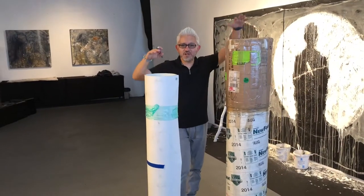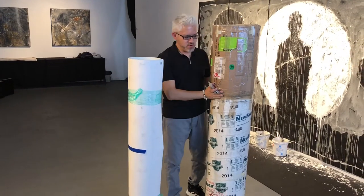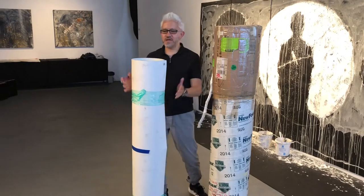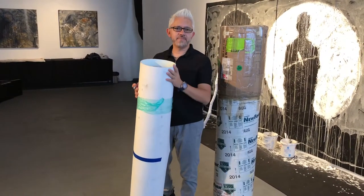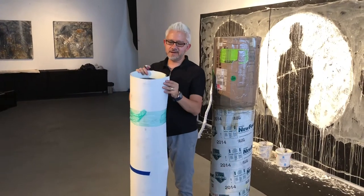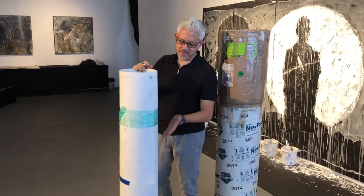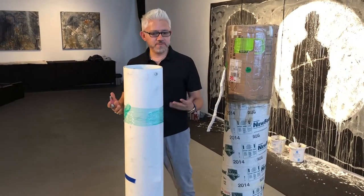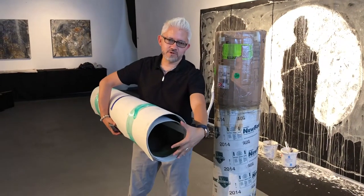Welcome back to Breakfast with Sergio. In today's episode I'm going to unbox for you how I put my artwork for exhibition. As you all know from previous episodes, I paint on paper and then I adhere the paper to a canvas. You can see here's one piece that hasn't been tubed yet.